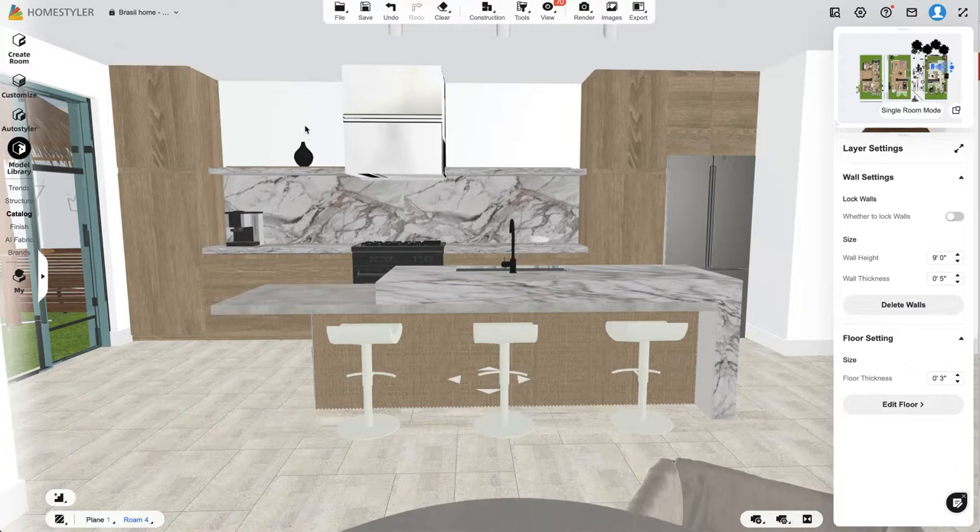I do lose that upper shelving for storage, which would most likely just hold decor items honestly. We don't have a ton of kitchen stuff, so for the two of us this kitchen layout and storage amount is pretty good. We also have a pantry on the far right.